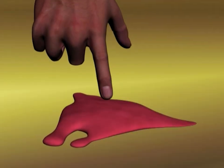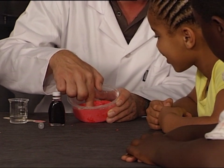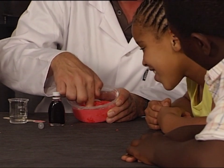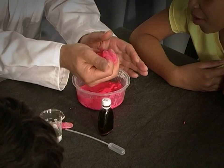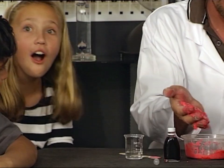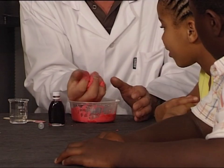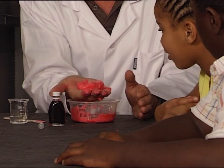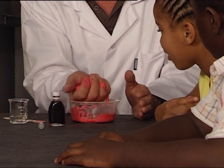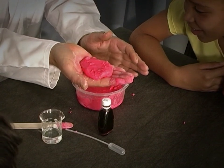But if you go slowly, your finger will sink. If you roll it into a ball in your hand it's hard, but open your hand and it's soft again. This is called a non-Newtonian liquid, which means that it behaves like a liquid and a solid at different times depending on what you do to it — this is the same principle as quicksand.